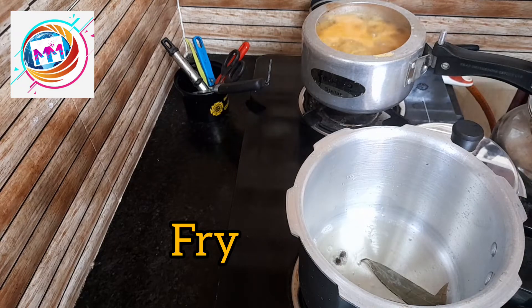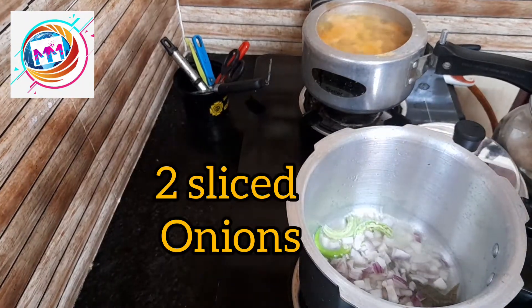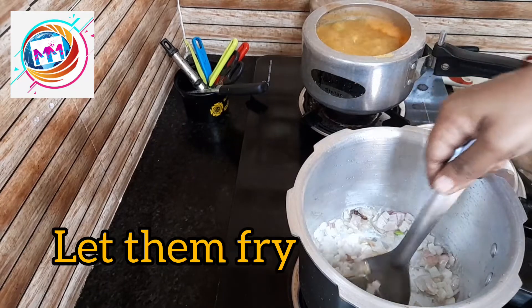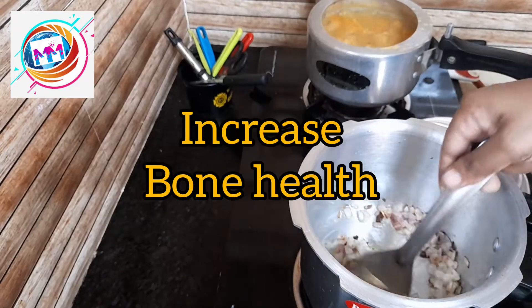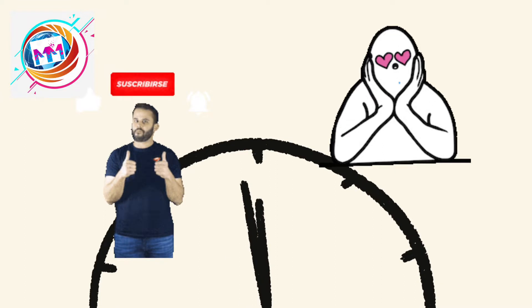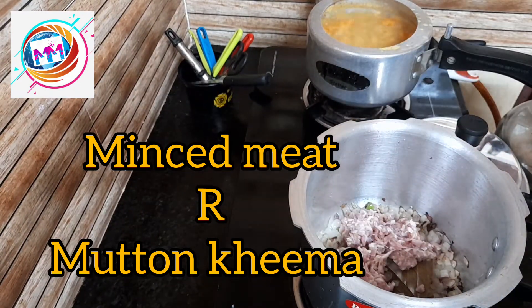Just fry until the flavor releases. Then add 2 green chilies and 2 onions. After the onions cook, add mashed potatoes and continue cooking.